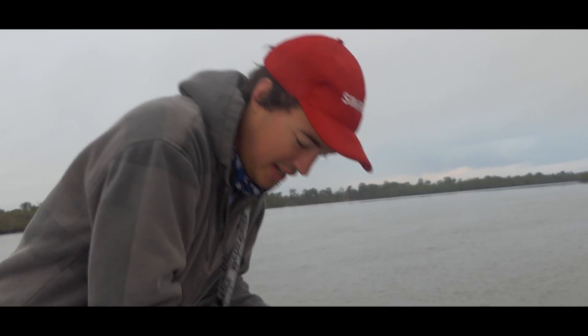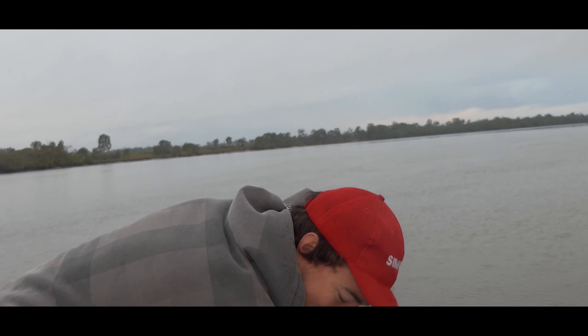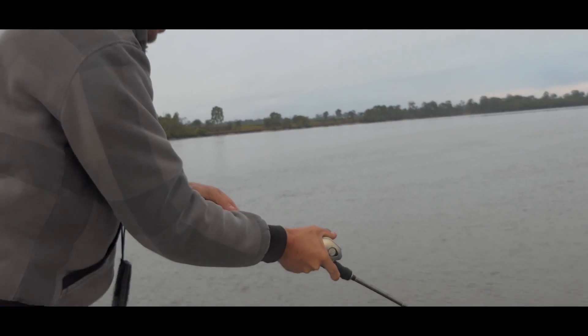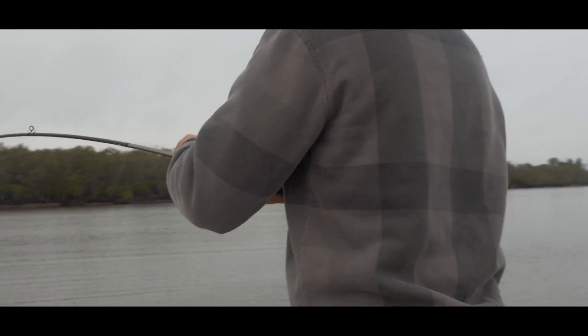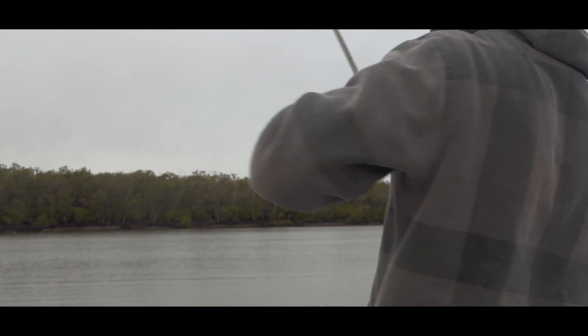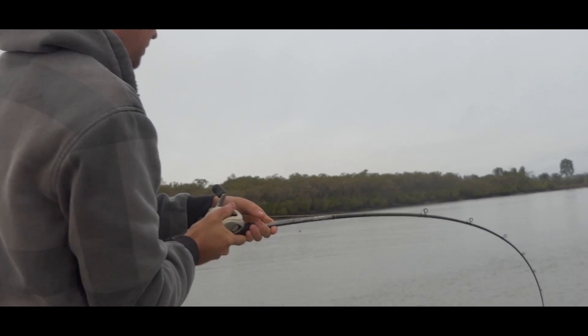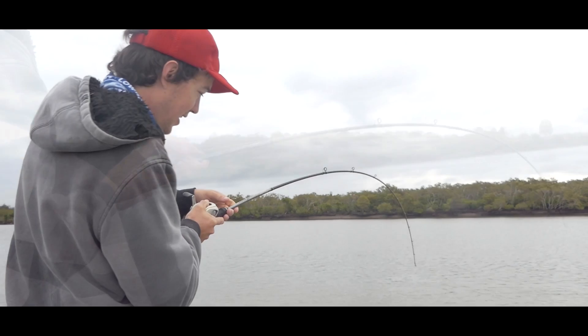We've just sounded up a bunch of fish. We've just got here - that's the first drift I think. First drift, found a couple and straightened on. Gotta love that.